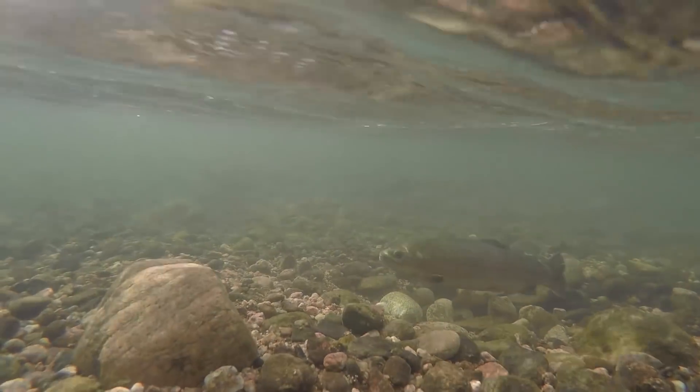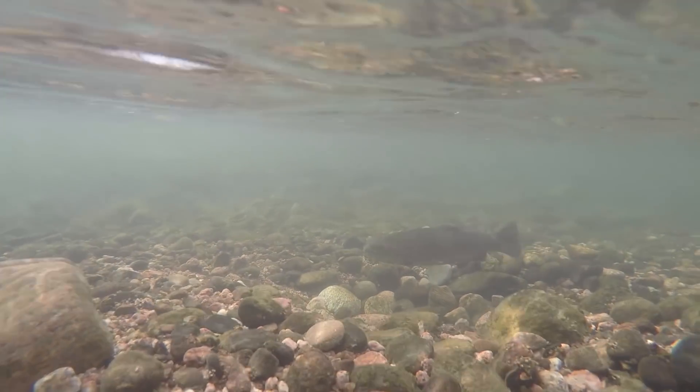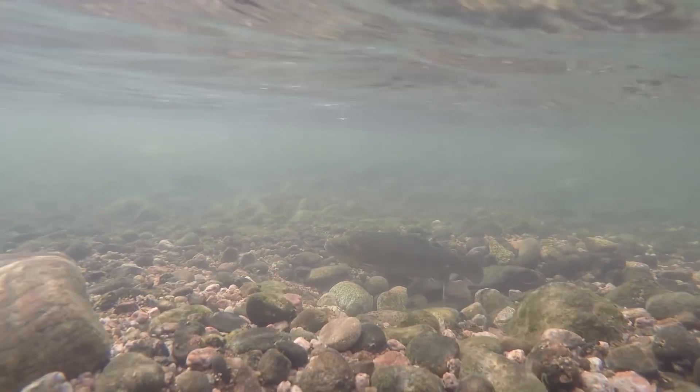Those redds we're looking to avoid are going to be bright patches on the bottom of the river — they've been fanned clear of algae and sand, and we need to wade around those. When you step on them, you can crush hundreds or thousands of young trout still in the eggs. So be mindful of the redd, mind the redd, watch your step, and wade in some deeper water if you can to avoid these.